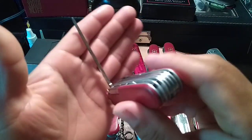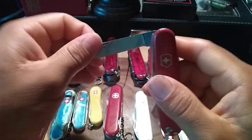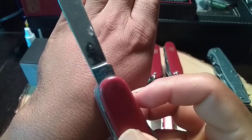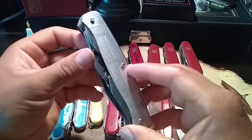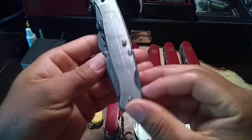Over here I got the Victorinox Champion, with the long nail file on the back. As you can see it's a really really cool knife, also with the Victoria tank stamp.